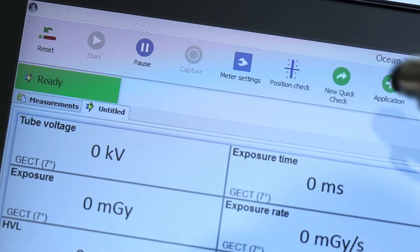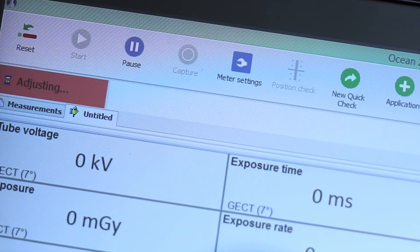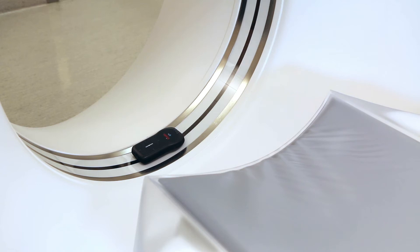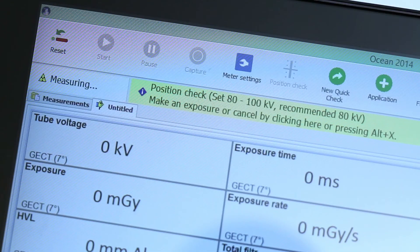First, we recommend that you do a position check to be sure that you are in the fan beam and that the lasers are correctly positioned. To do this, just make a short topogram scout with the tube at 12 o'clock and get the position confirmed by Ocean.